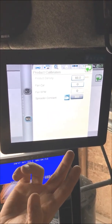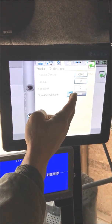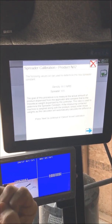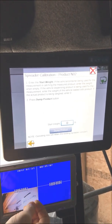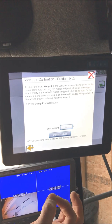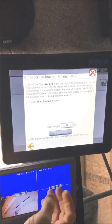We're going to check our product density, which is 66. We're going to go into our calibration icon. What this screen is telling us is that with a density of 66 and a spreader cal of 805, we're going to go ahead and try our first test. Our start weight needs to be zero — this is the weight of the product in the bucket — so we're going to use zero.